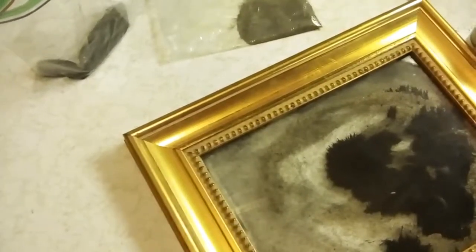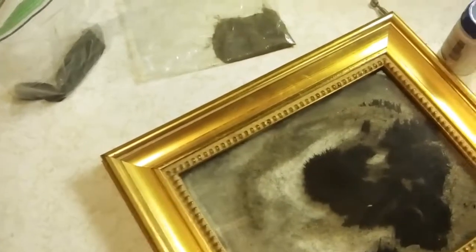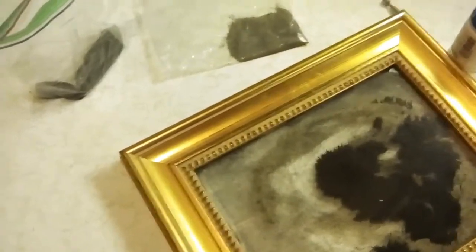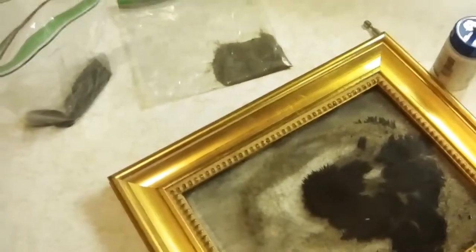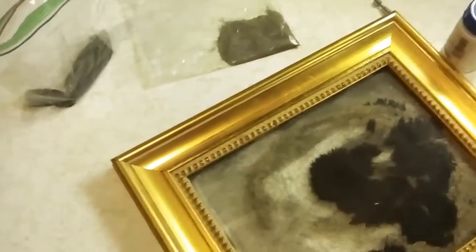Good morning, everybody. I decided to make a little video because I'm sure you guys are really eager to go to the beach and collect magnetite, now that you've seen how much fun my Grace and Lily and I had at the beach.